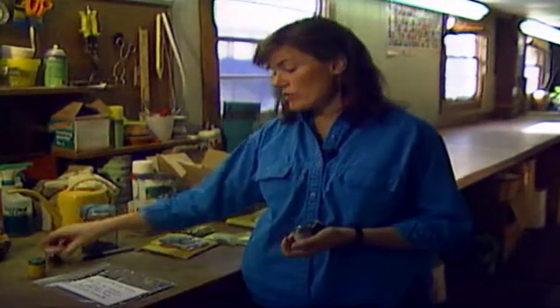The best place to store seed is in the freezer. This will keep the seed cold and dry.